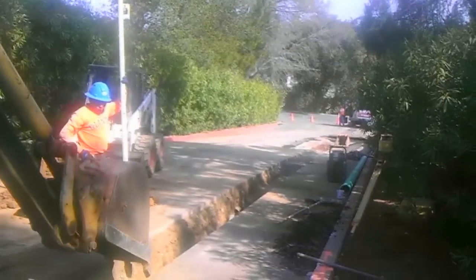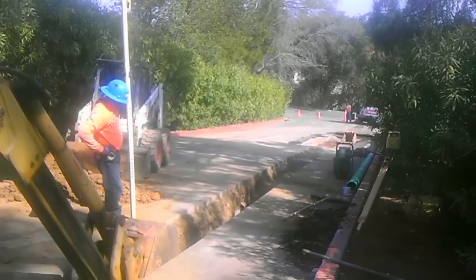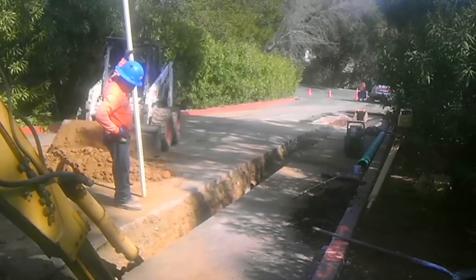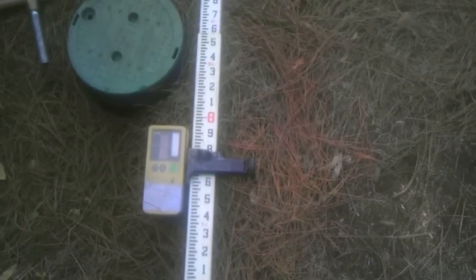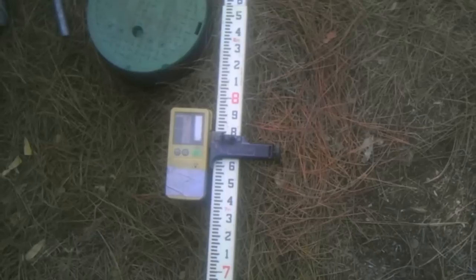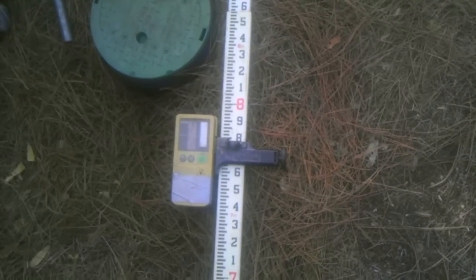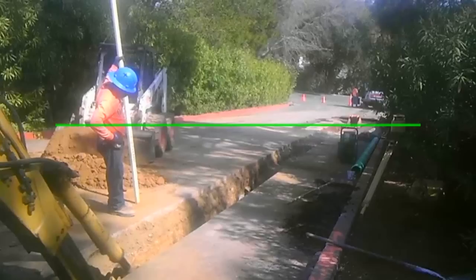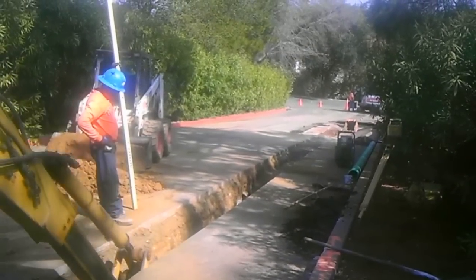The next thing that you want to have is your receiver, which is a unit that will go on a measuring ruler or a stick. What I'm showing you guys here is a ruler, and you use this to determine the level line that you're going to see from the transmitter. Then you can calculate from there where the actual ground is.